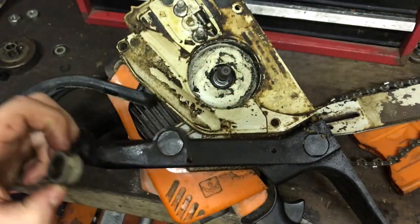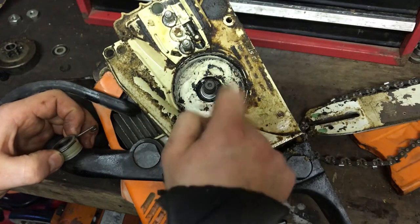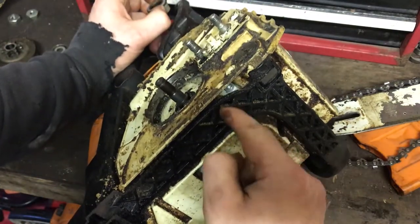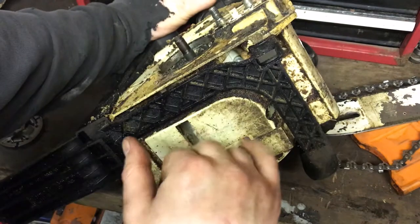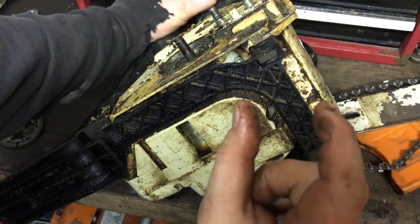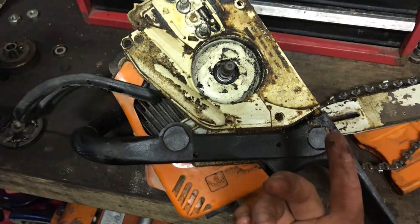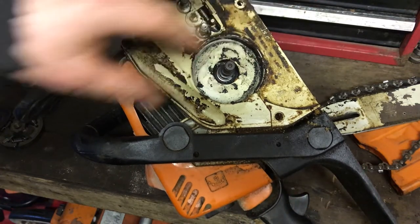And then the worm drive for the pump. You can't actually see the oil pipes from this side - it looks like the pump is the insertion type. The pump is basically a long cylinder type pump that slots in. Some pumps, like in the 200 top handle - the 200, 201s - those pumps actually bolt on from this side.